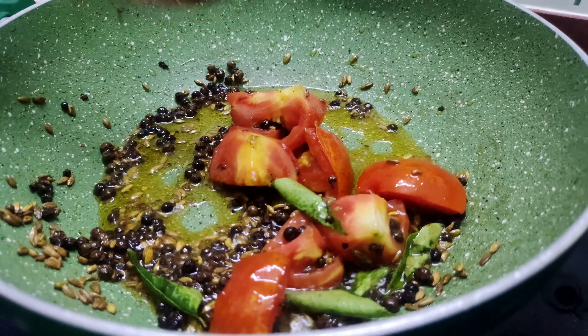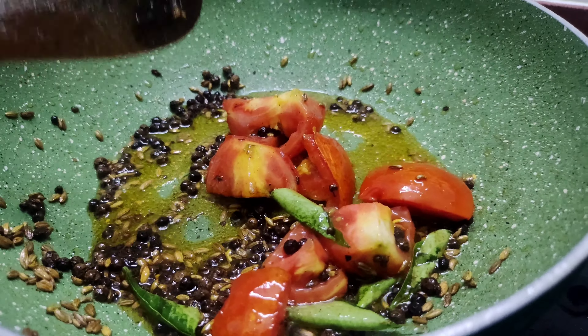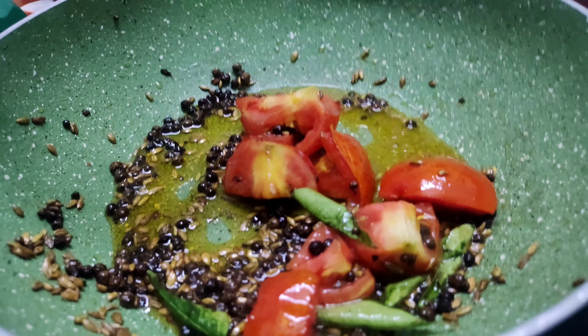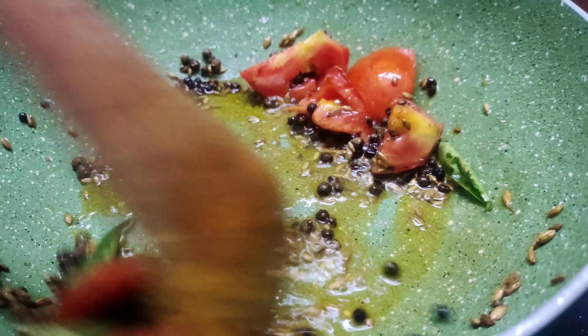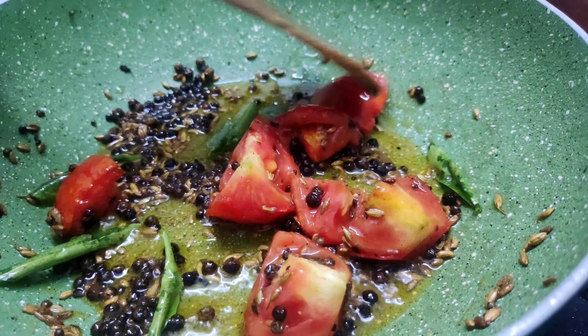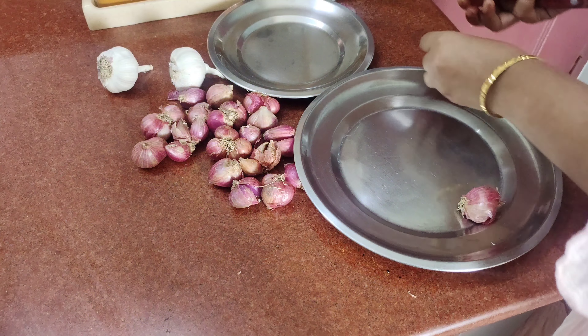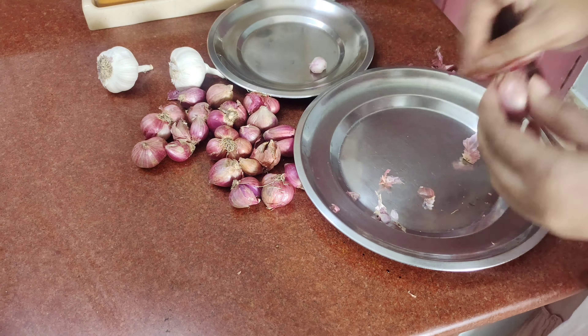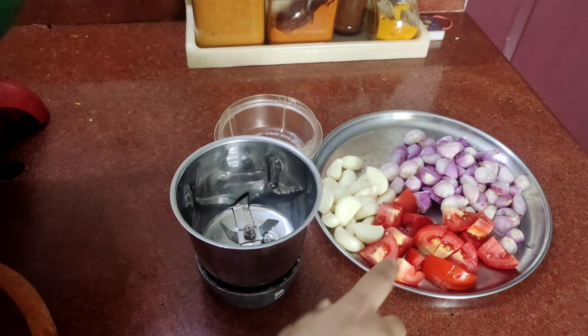Now we will mix the salt in. The salt will be cooked. We will mix it all together. We will mix the salt in, then cut each one.